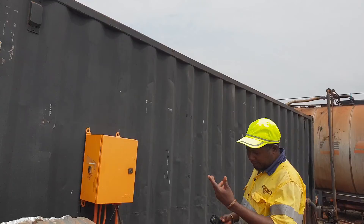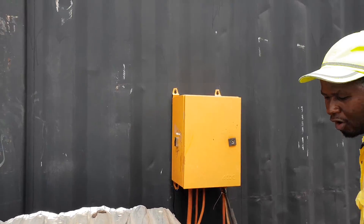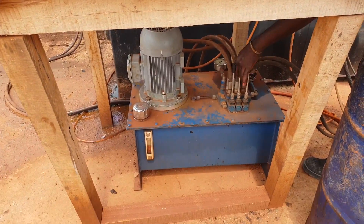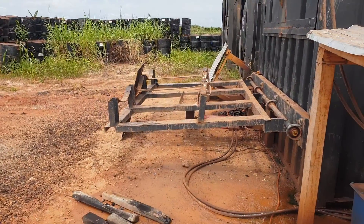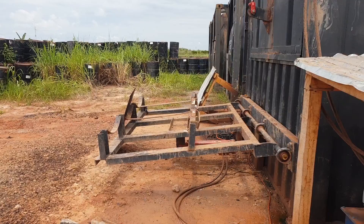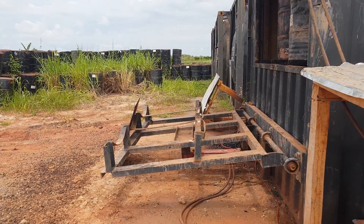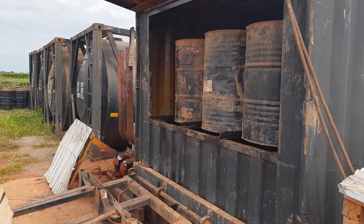This is our operational system. This is the manual box. The operation controls are here. When it goes up like that, you check inside here.